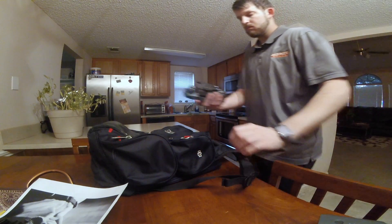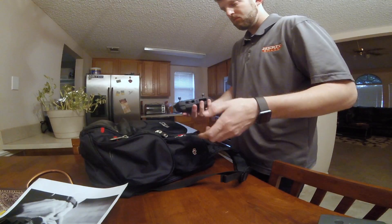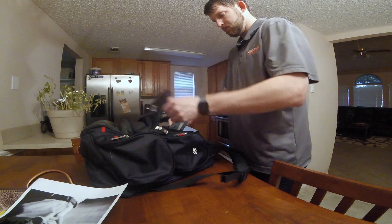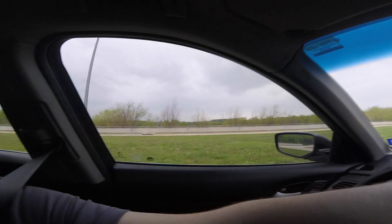Due to work being crazy busy here lately, I haven't got to fly my beloved Mavic Pro. So I'm kind of going down some back roads here in Dallas trying to find somewhere to just sneak off and fly it for a little bit, but we'll see what we can get into.